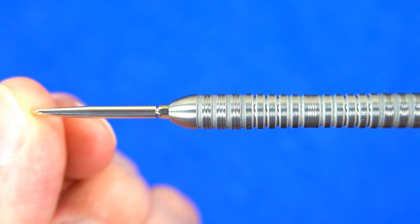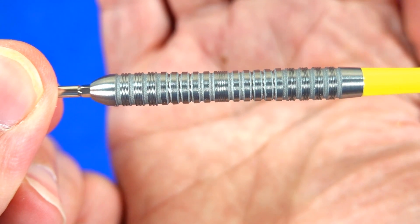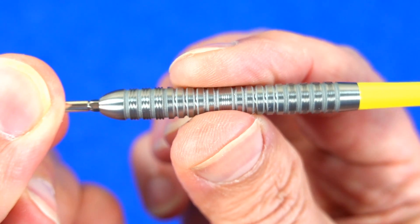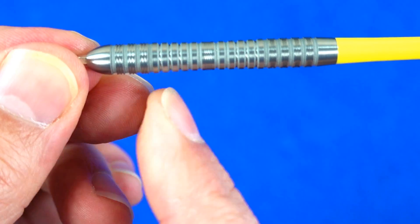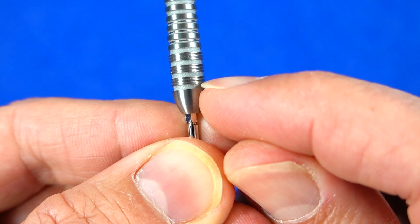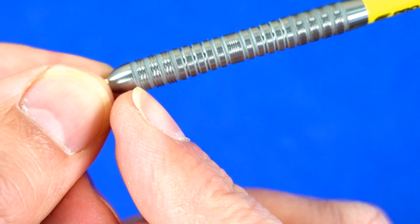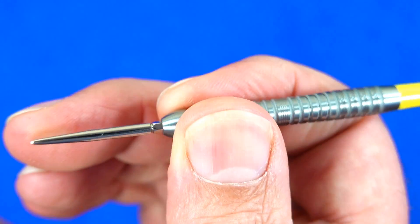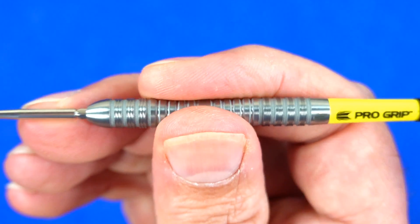Fitted with the Swiss Point, at first glance it might look like a standard straight barrel dart, but there's a slight curve to the barrel — it's wider at the front, gently curves thinner to the middle, and then flares out again. It has a fairly smooth tapered nose and the grip is a mix of rings and grooves, with a very fine groove in each ring and sandblasting in between the rings. I'd say it's around a mild medium grip level.